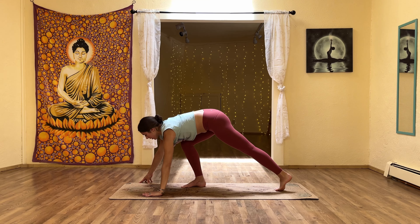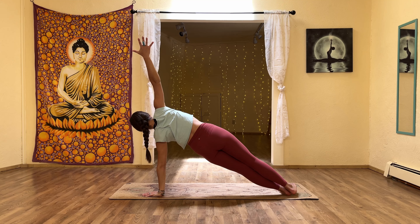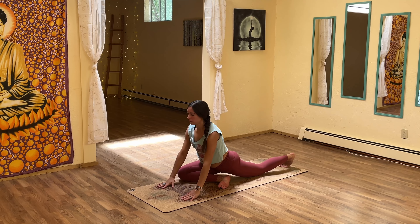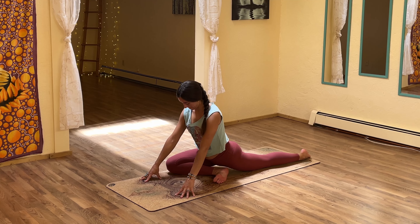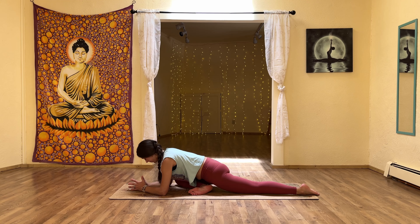Slowly release the bind. Step the left foot down and come into side plank on the left. Hands come down — draw the right knee in for pigeon pose. Stay high onto the hands for a few rounds of breath. Then maybe come down, creating a pillow for the hands. Let yourself drop even deeper into your breath, drawing your awareness to the sensations you're feeling in this pose.